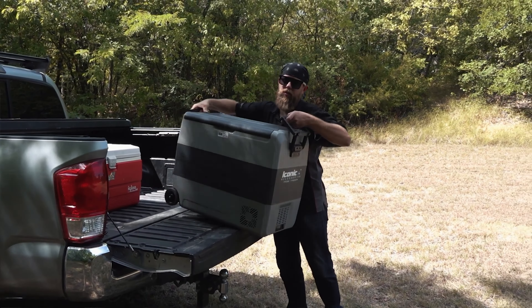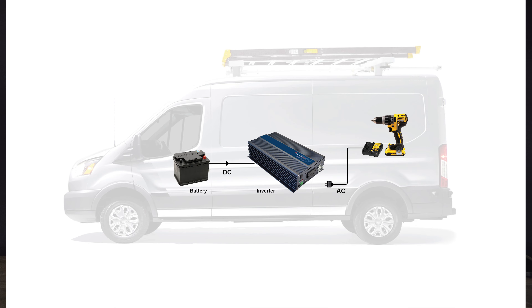An inverter converts DC power, which is power stored in batteries, to AC power, which comes out of the standard outlet plug. There are two types of inverters that you want to consider when you're looking to add extra power to your vehicle.